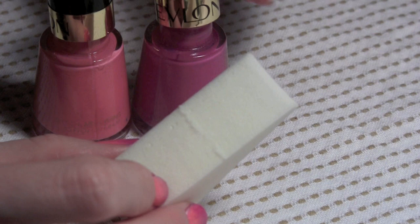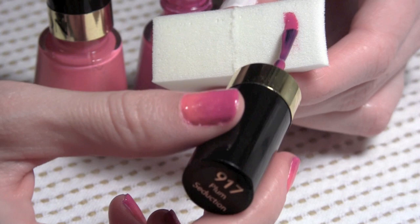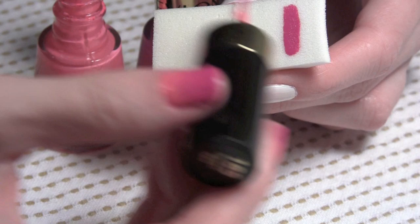Then what you want to do is get a beauty sponge and apply the nail polish to the beauty sponge. I chose a dark pink and a light pink. So first I applied the dark color, and as you can see, the sponge really soaks up the polish, so I had to put quite a bit of polish on there.